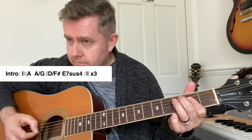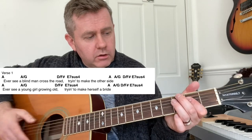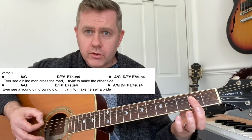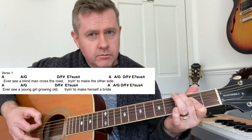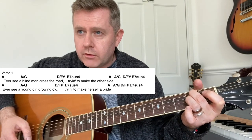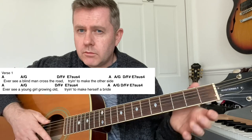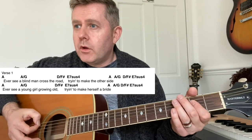Here's the introduction. That same chord progression is going to be used for the verse, and we'll keep coming back to it. It's a lovely chord progression — I'm picking the strings going through it. You could strum it, but it sounds nice picked. So first we're going to go through that chord progression.